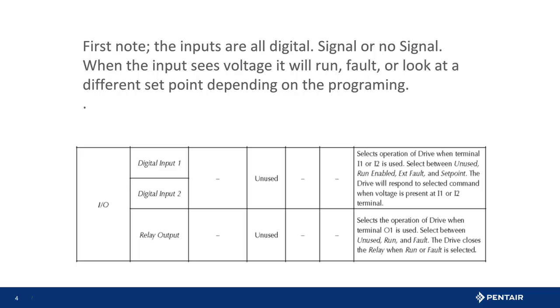Let's talk about what the inputs are and what they can do. First, they are a digital signal — either there is power or no power present. Next, what do we want the Intelli drive to do when it sees the voltage? The drive could run, fault, or maintain a different pressure. In this case, we want to run or fault depending on the system design.